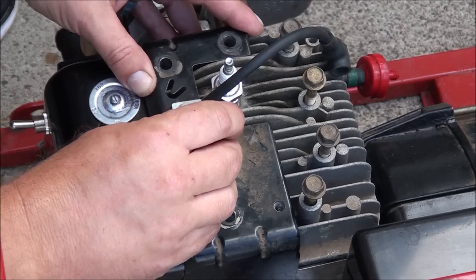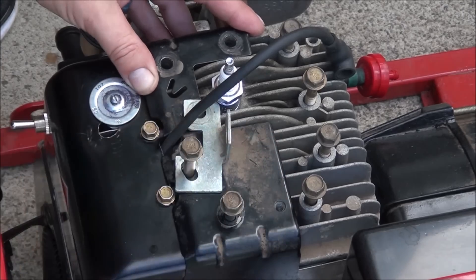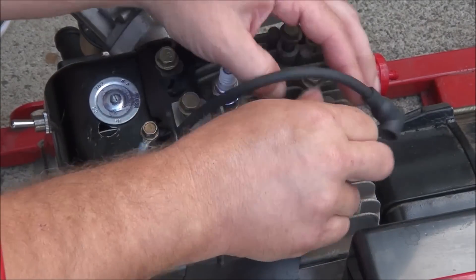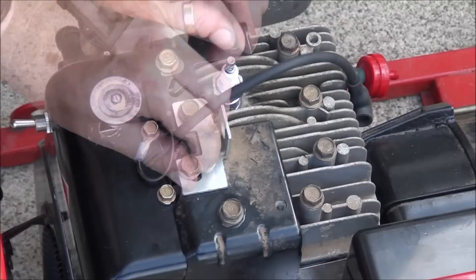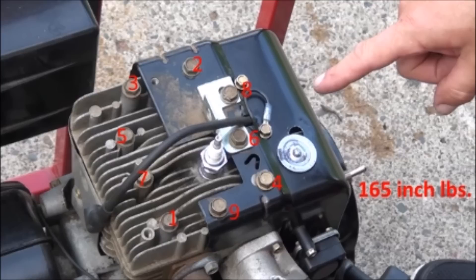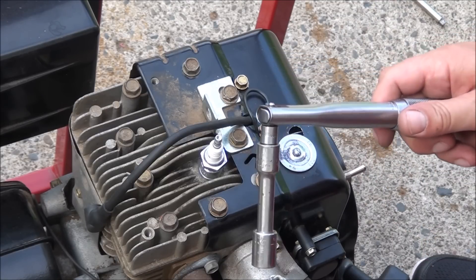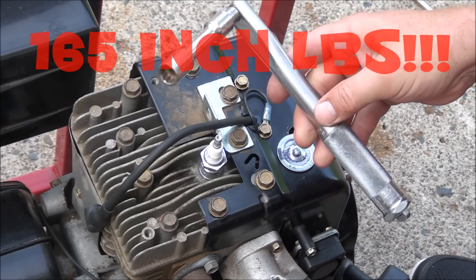Once again I'm going to put the long bolt right there. That's a lot of turning — that's not going to help my carpal tunnel. Here is the tightening sequence, and you'll want to tighten these to 165 inch pounds — not foot pounds, 165 inch pounds. I have an inch pound torque wrench here that I'll be doing that with.